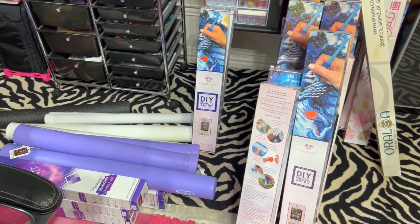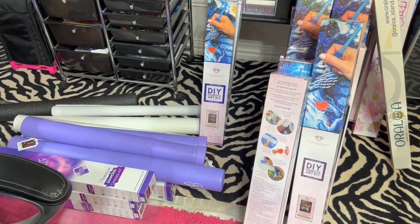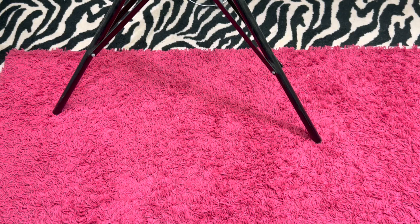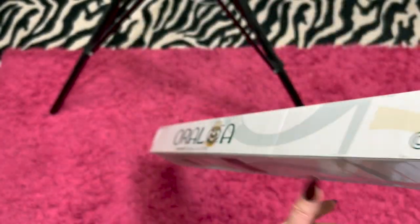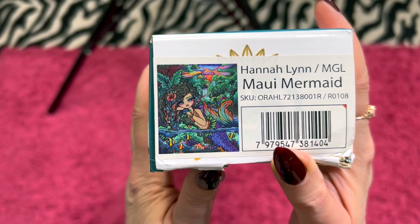I've got plenty to see, plenty to look at. If you have any questions or anything like that, definitely feel free to reach out. Without further ado, the first one we have here is from our friends at Oraloa — you can see the Oraloa box here. And it is Maui Mermaid by Hannah Lynn.